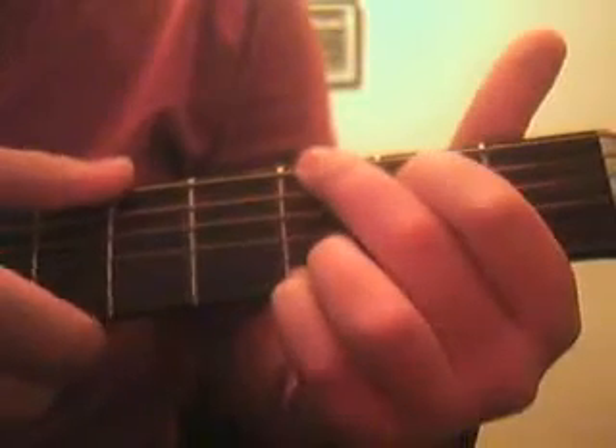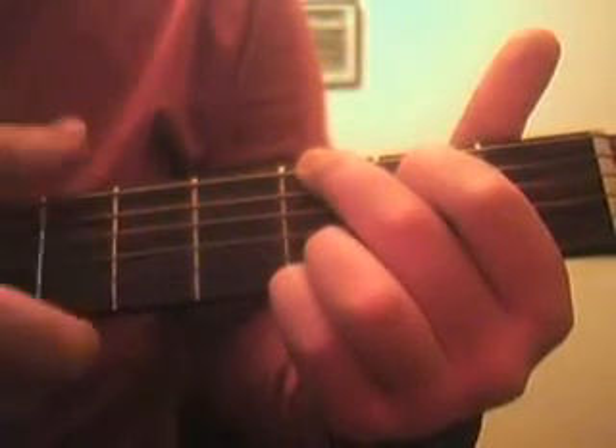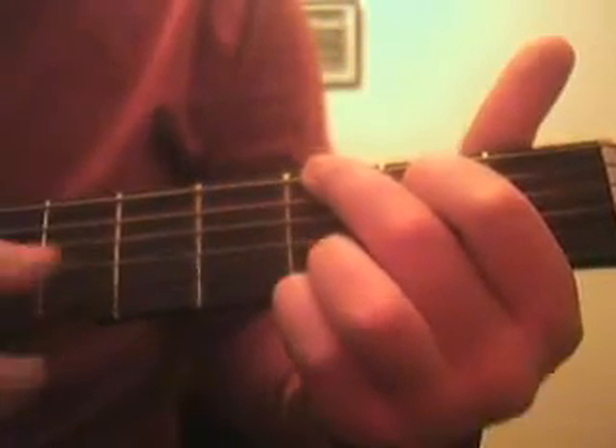Okay, so what we have here is we start off in the G, and then we go down, down, up, up, down. So we play that pattern once.